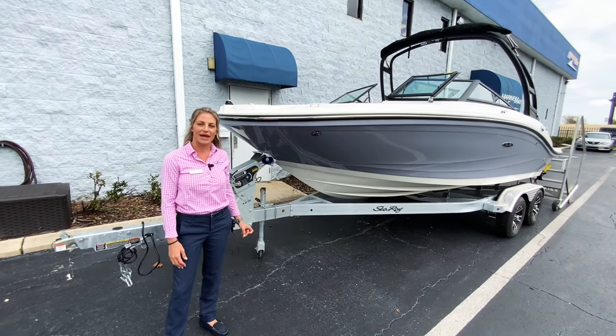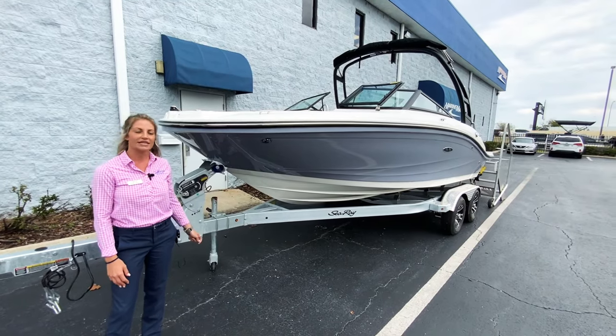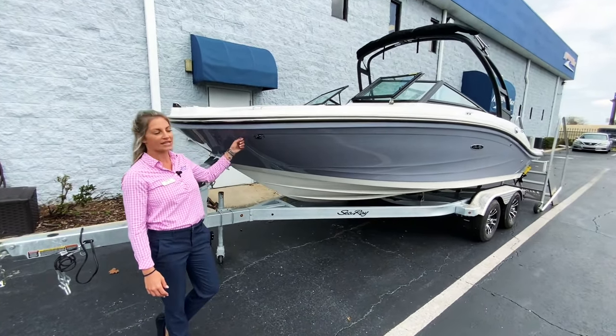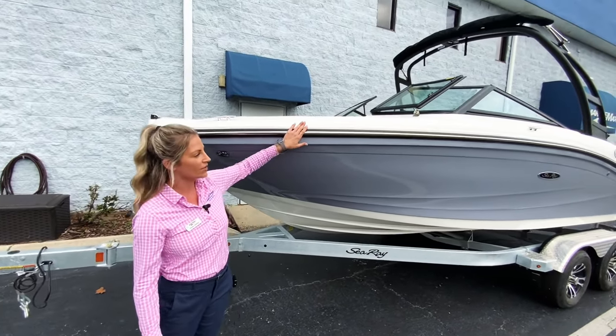Hi, my name is Paige Jenkins with MarineMax in Orlando, and today we have the 2023 Sea Ray 19SBX. This boat is the Horizon color with the white hull, and you'll notice it has a stainless steel rub rail going all the way around.